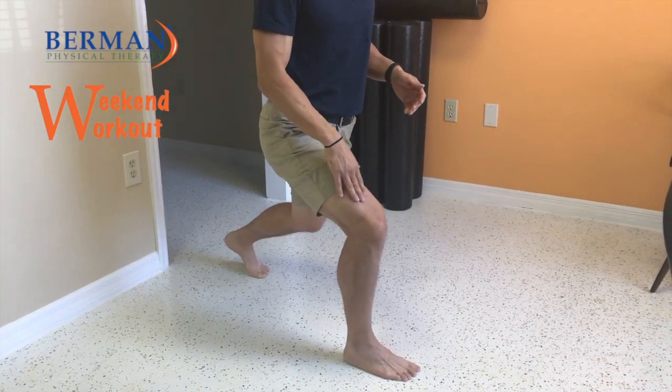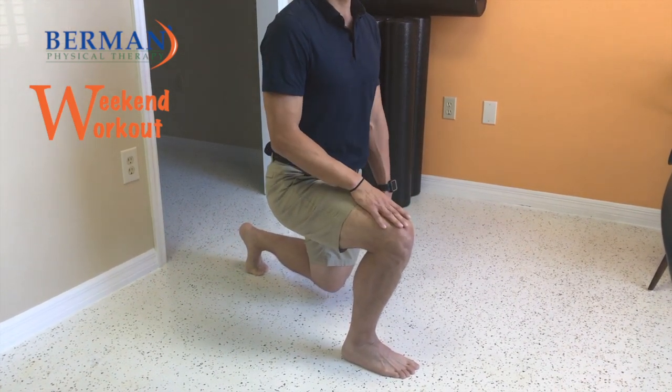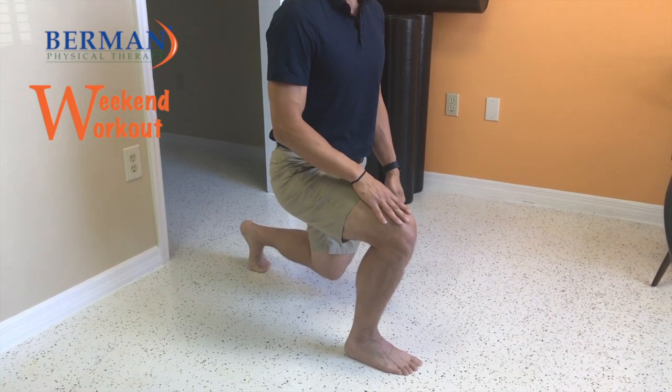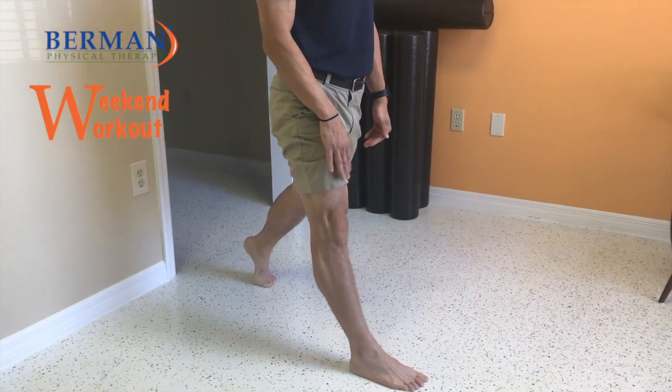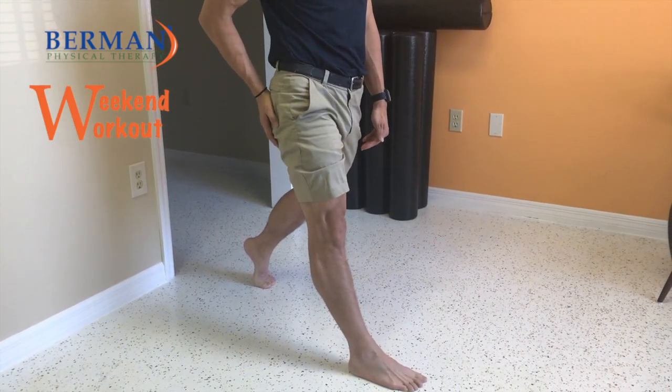Keep your knee out and then you're going to come straight down. Come all the way down — don't let the knee touch the ground, go right above where it's touching the ground. Then you're going to push back up with that front leg and come all the way straight, making sure that that leg is straight and your butt is squeezed at the end.